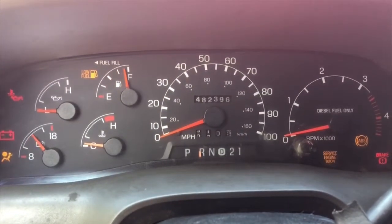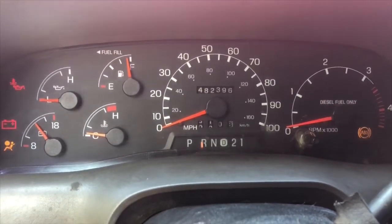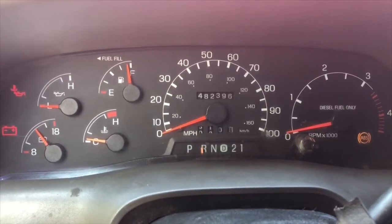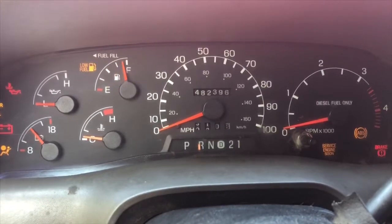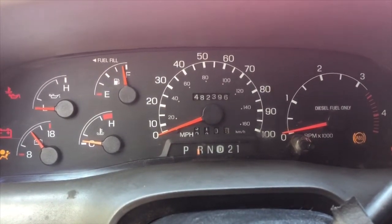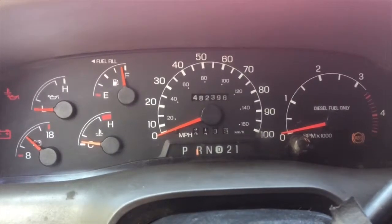I just wanted to show you the mileage on this thing and the temperature came up. Now we're in sunny South Florida — it's probably 80-something degrees out — and I still need to plug this thing in, probably because the glow plugs are the originals and they're probably not working. I replaced a solenoid about a year ago but the glow plugs still need to be changed.